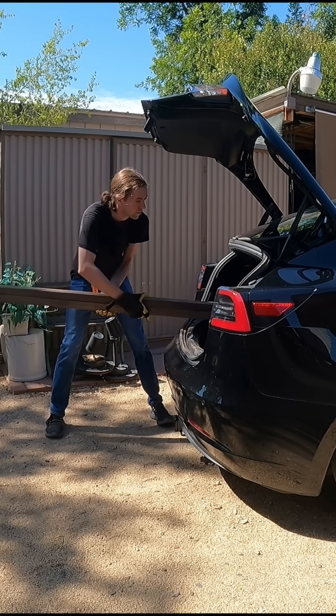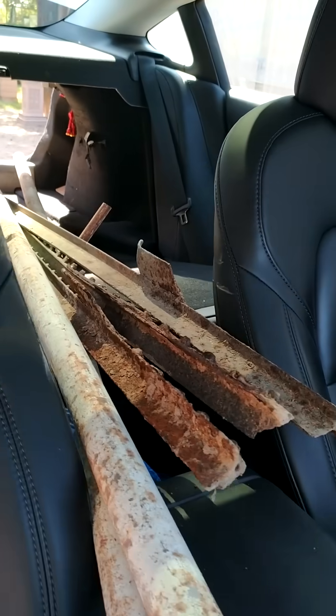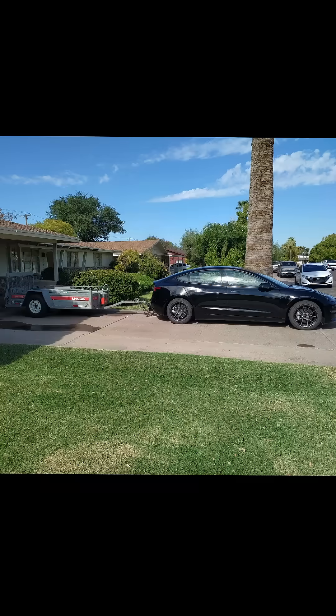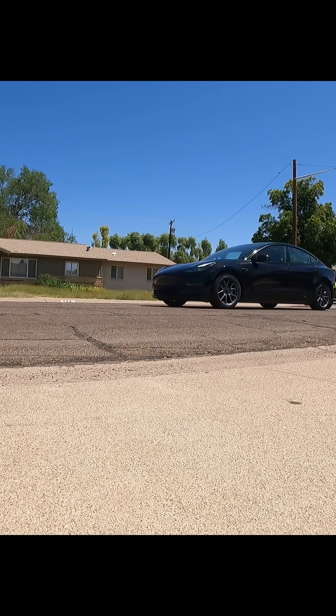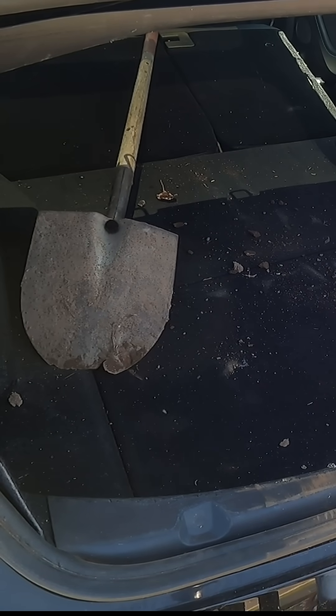It's not just a commuter, but a highly capable work truck. I regularly haul concrete, steel, and even bundles of lumber with the Model 3. It excels at hauling trailers too, and with a class 3 hitch adapter and the massive torque of the dual motors, it's ready to pull anything anywhere. And yes, it even passes the shovel test.